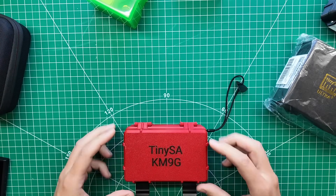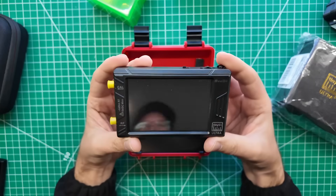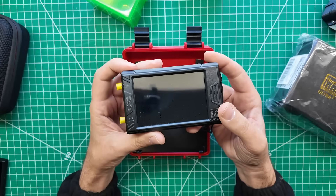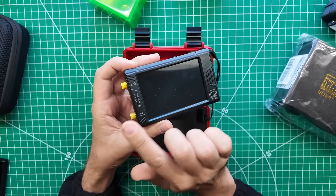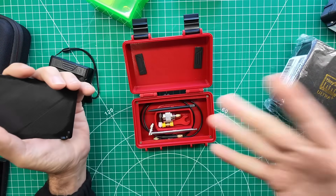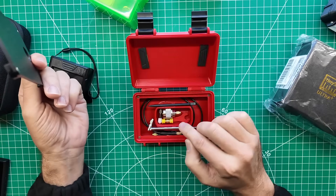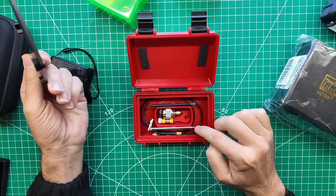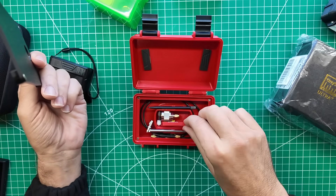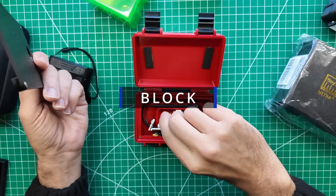Then we upgraded and we got the TinySA Ultra. This one handles a broader range of frequencies, so you can do your entire harmonics test on two meters in one suite. And then I needed a new case for it, so I did some exploration and found this thing here. This is a really neat 3D printed case, and it holds all the accessories again — your stylus, your antenna, your adapters, little SMA wrench, and then I've got my DC pad in here.